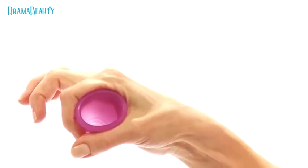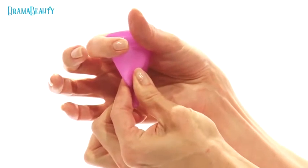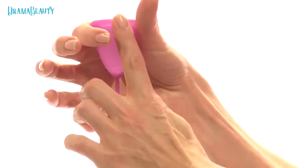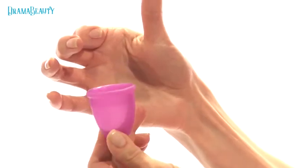Insert your forefinger parallel to the cup and find the upper part of the cup edge. At this point, your thumb will naturally be positioned at the bottom of the cup. Then gently press the cup together and grasp it with your thumb and gently pull.